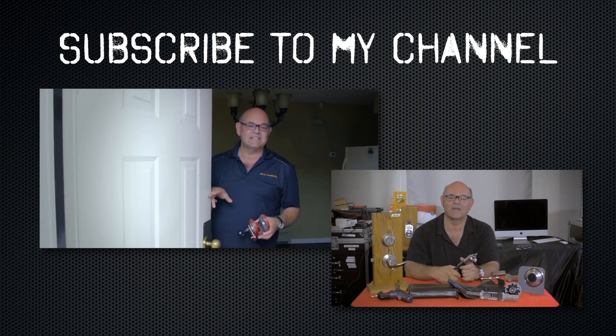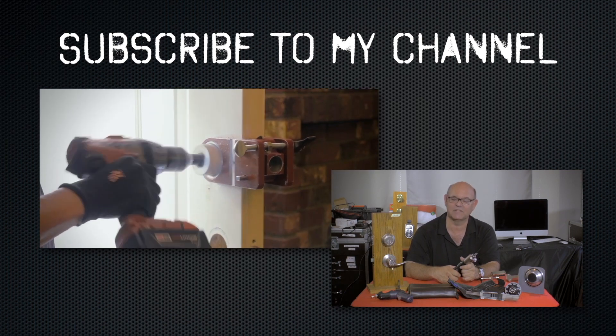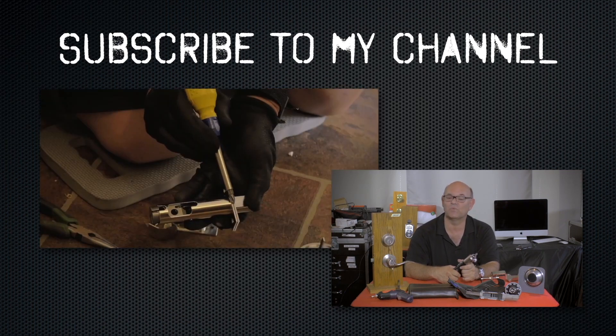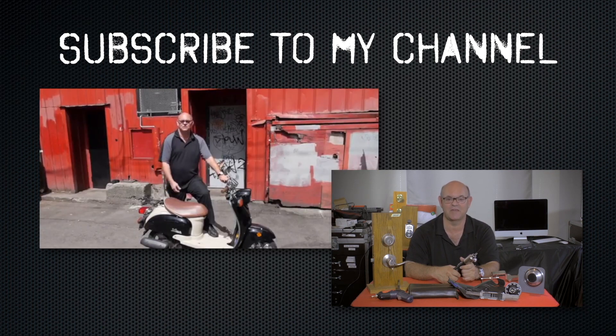I hope you enjoyed watching this video. Subscribe to my channel and visit my website where you can see the online locksmith training I have for beginners, intermediate, and advanced levels, as well as my covert methods of entry and non-destructive methods of entry.